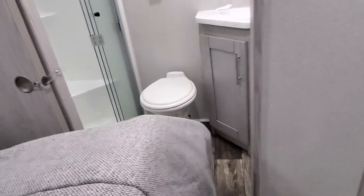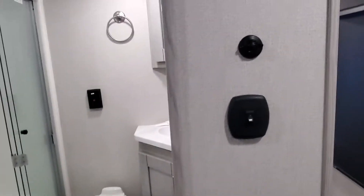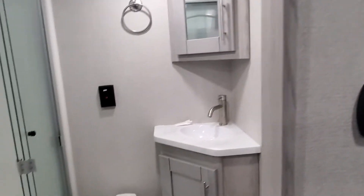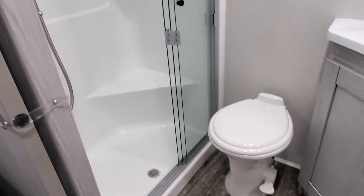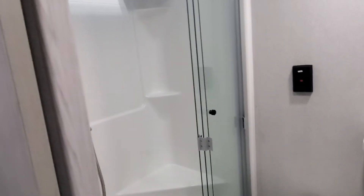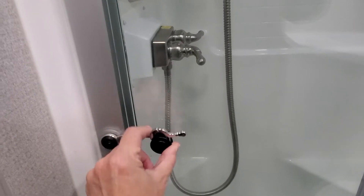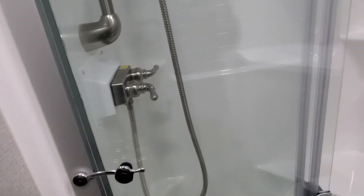Underneath the bed we have your 50-amp service cable and the hoses and accessories for your central vacuum. Everybody asks what is this little guy — it tells the In Command system the temperature of the room currently, so you can operate the heating and cooling. Three-panel glass door: please make sure when you're hauling it down the road that you keep it all the way over and latched, so you have a nice three-panel glass shower door when you get to where you're going.